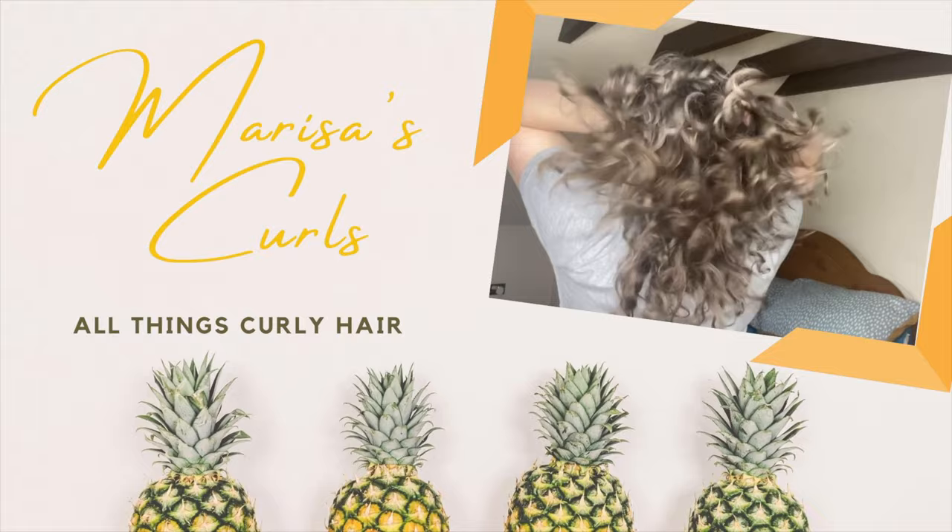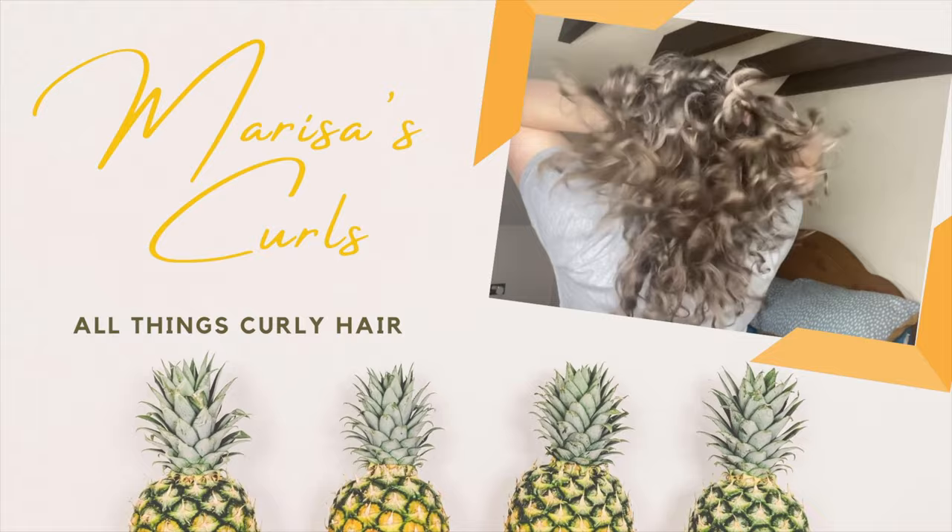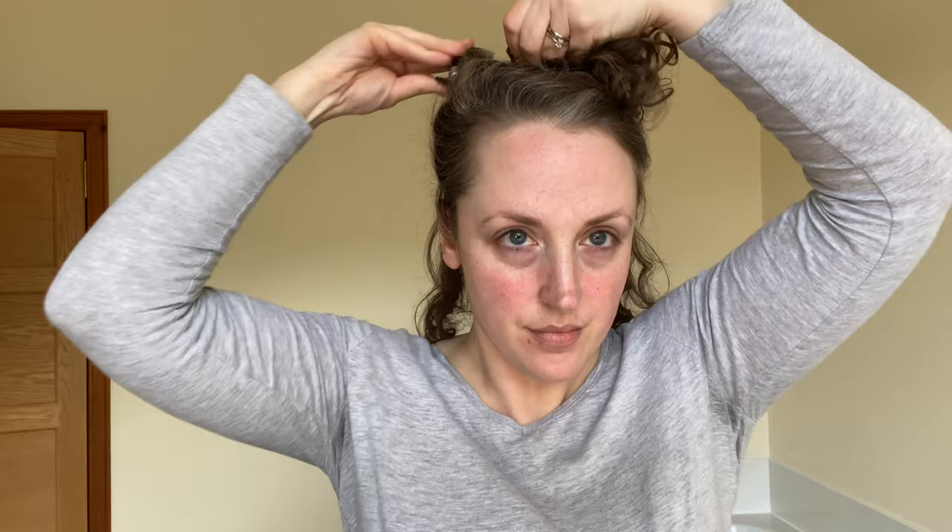The only other thing you're going to need is a clip — or if you have a lot more hair than me you might need two or three clips, but I just used the one. I started with day three hair and the first thing I'm going to do is section it off, taking my thumbs underneath my ear and gently separating the top from the bottom, then clipping that top section out of the way.